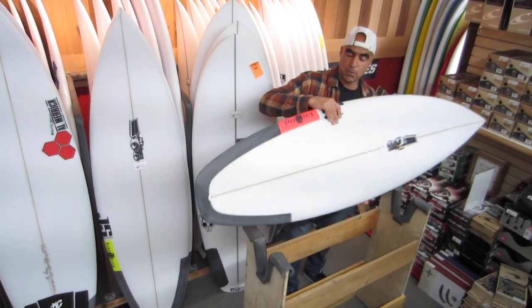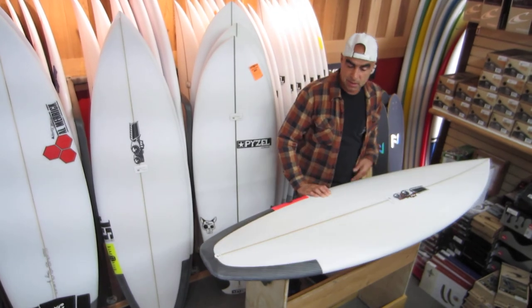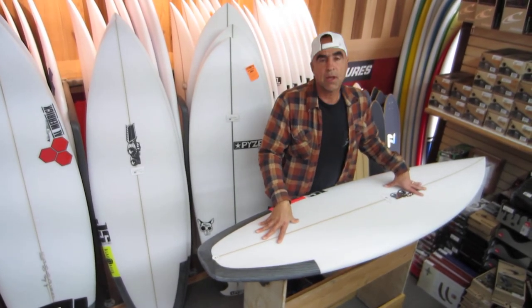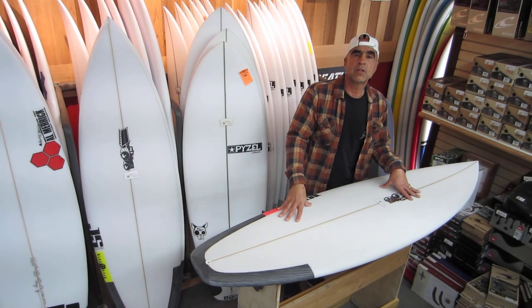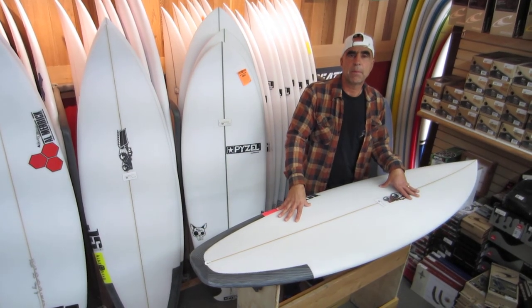It's available from 5'6" to 6'6" so it's going to accommodate all different types of surfers with different weight ranges. Stop in, check one out, the JS Black Box 2.